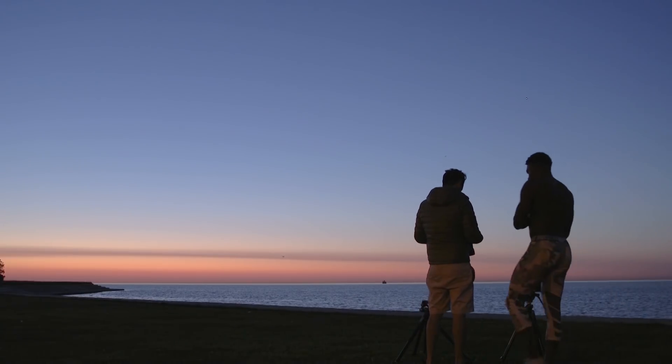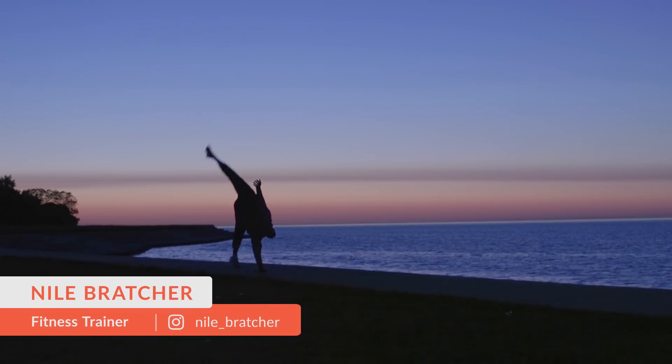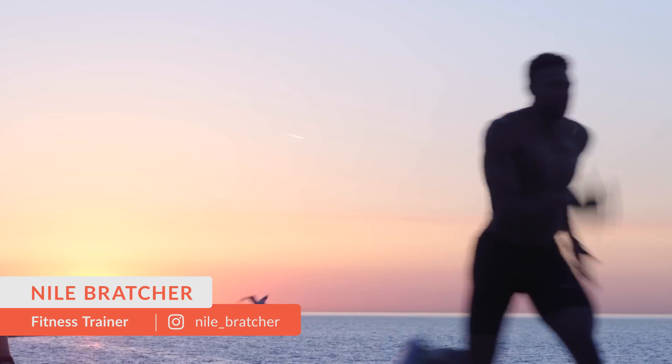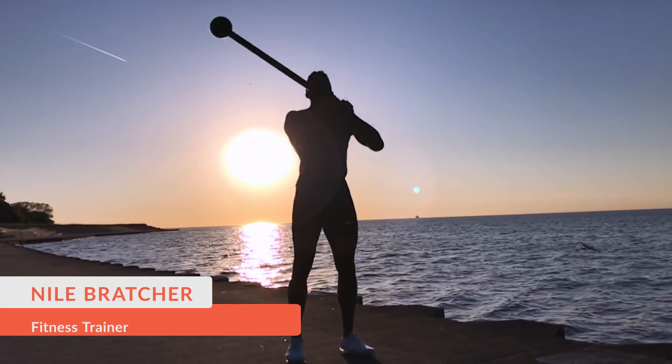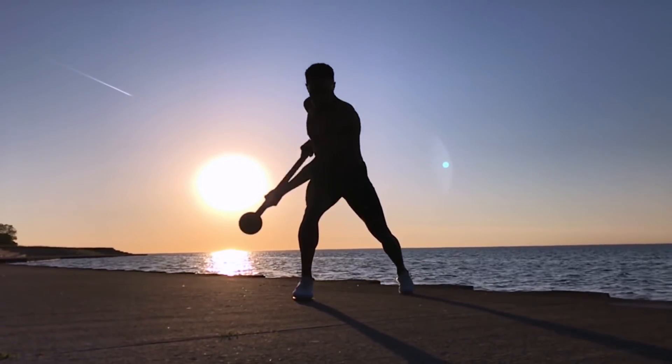I'm so excited about today's tutorial. I woke up crazy early this morning at 3:45 a.m. and went out to the lake in Chicago to do a photo shoot with my buddy Niall. We basically wanted to create some branding images — he's a personal trainer and he exercises with this crazy mace, which is totally cool.